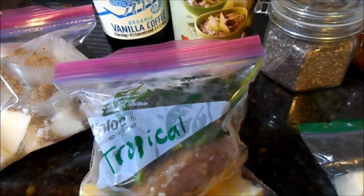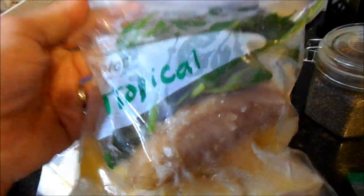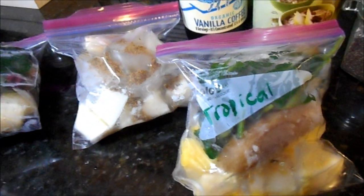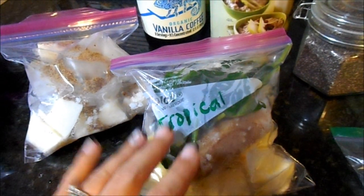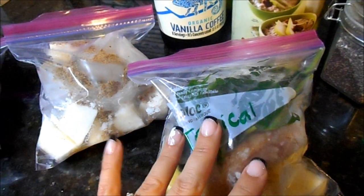Here is the tropical version — again may not be visually appealing once blended with spinach, but super good. This one has orange juice cubes, yogurt cubes, pineapple, mango, the protein powder, banana, and spinach. A lot of smoothie recipes call for ice, but if your items are already frozen you really don't need much — just a few pieces to play with consistency.